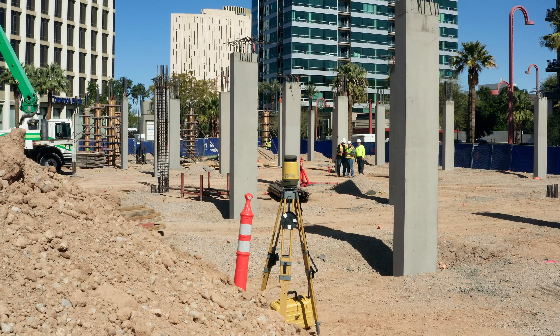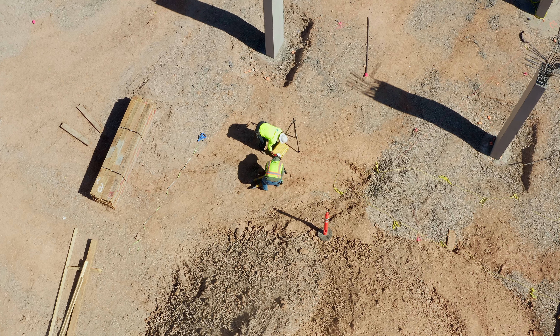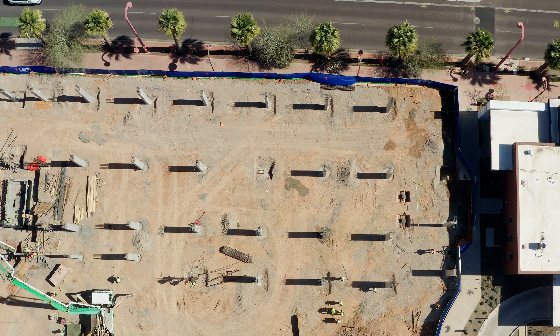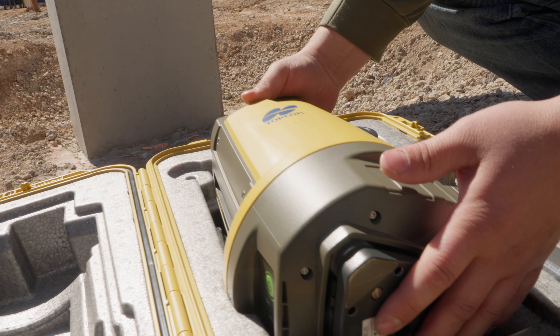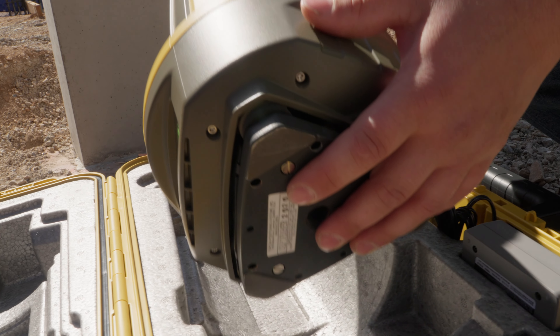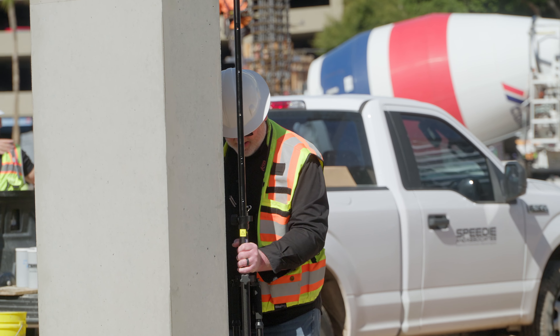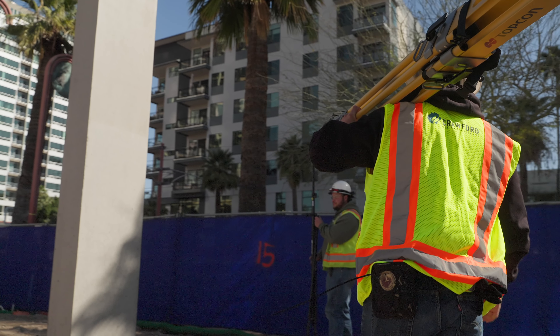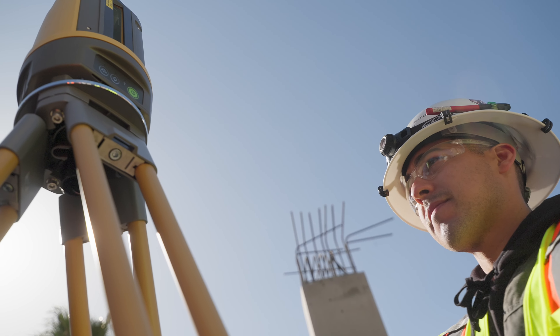We're in Phoenix, Arizona, pretty much downtown. We're building a six-story hotel with post-tension flooring and structural slabs for Hilton. Doing post-tension decks is a big issue — being spot-on with all your layout is a very important thing that we need to accomplish.